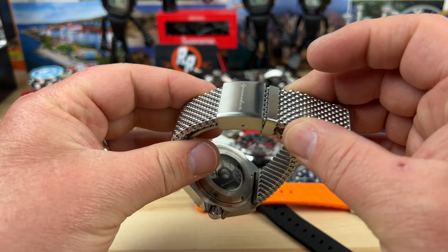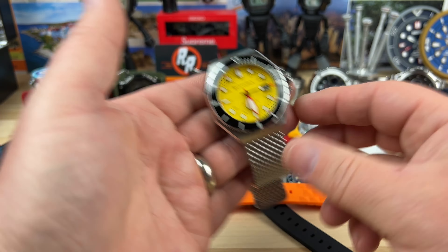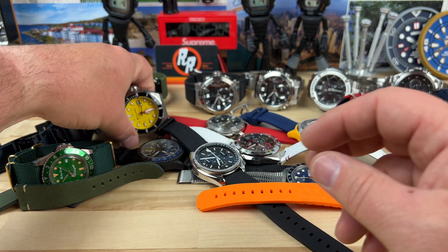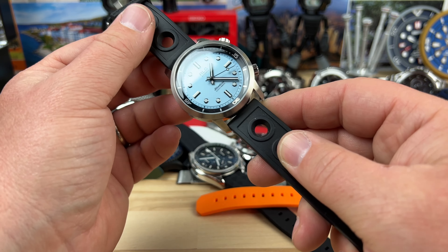We have a Spinnaker with a yellow dial — that's really fun, you don't see a ton of yellow dial divers out there. It's on a heavy duty mesh bracelet, so that thing is a tank. It's an automatic.